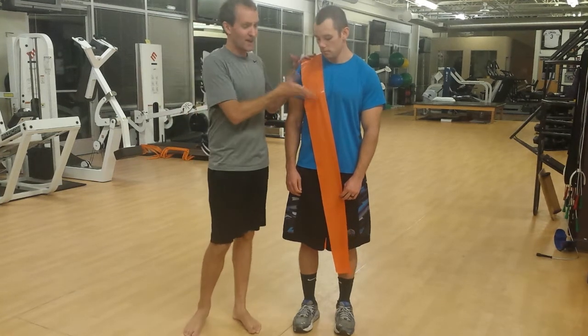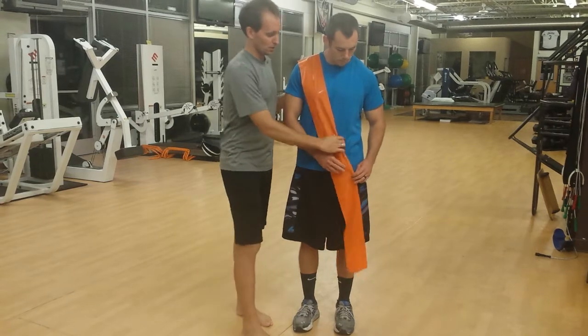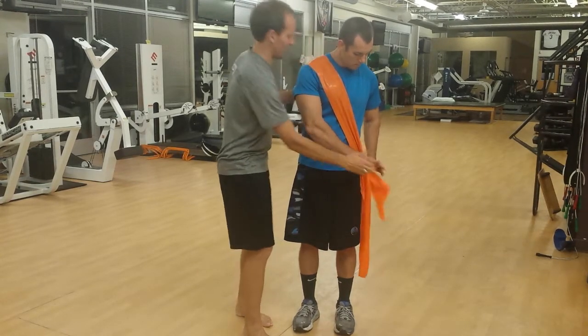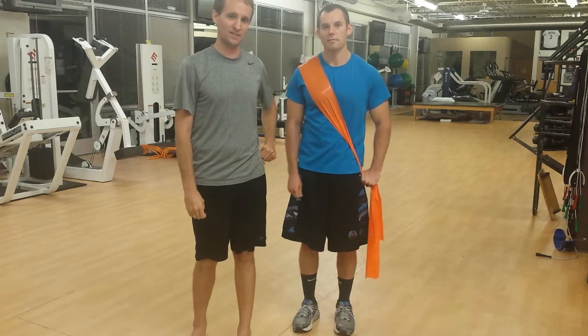We're going to be doing the right external obliques and the left internal obliques. Throw the TheraBand around your right shoulder, drag it all the way around — in the front as well as the back — and go ahead and hold on to both ends at your side. This is going to look like that homecoming sash.